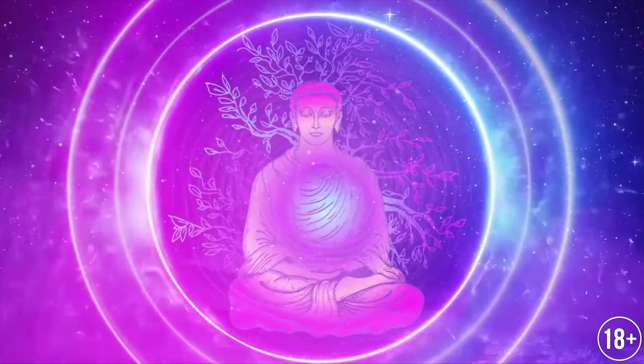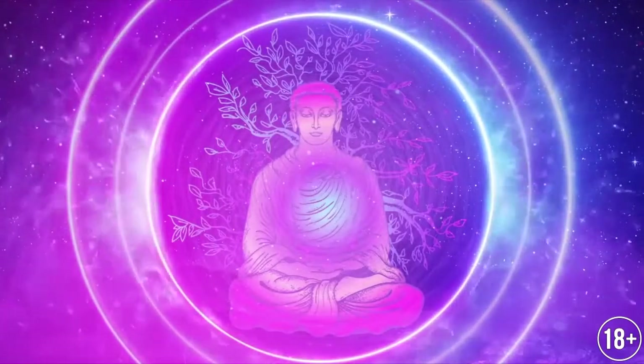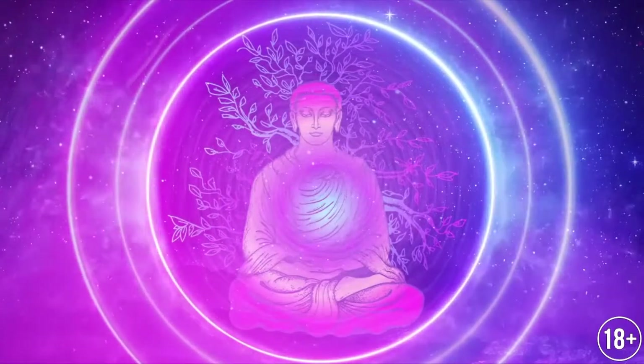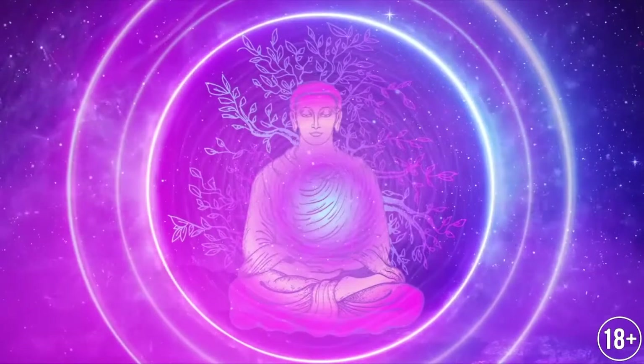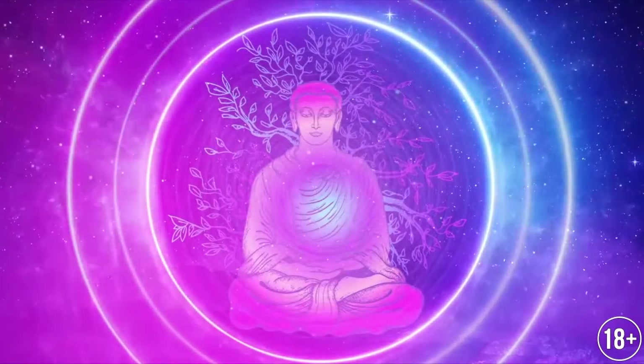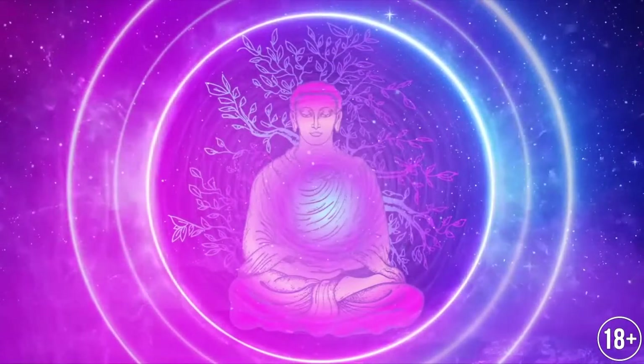This is related to the magnetic currents of the body. Keep your spine straight without tension. Let's start Sahita Pranayama.